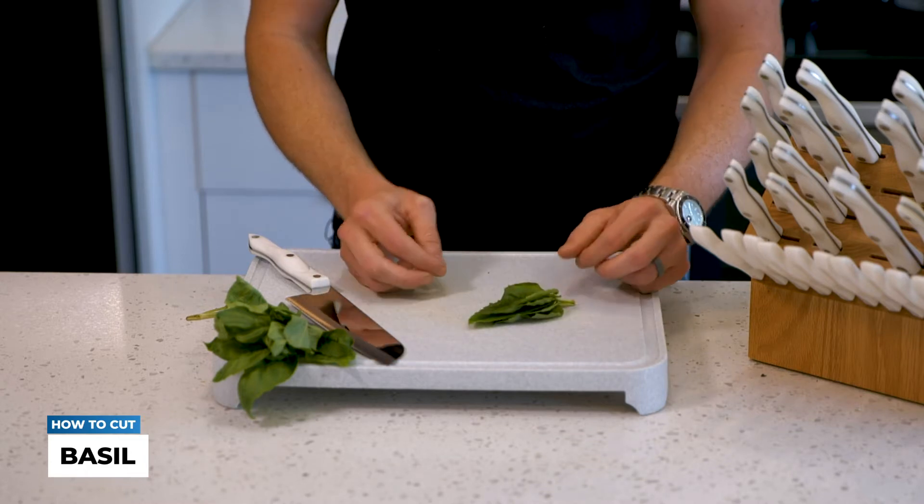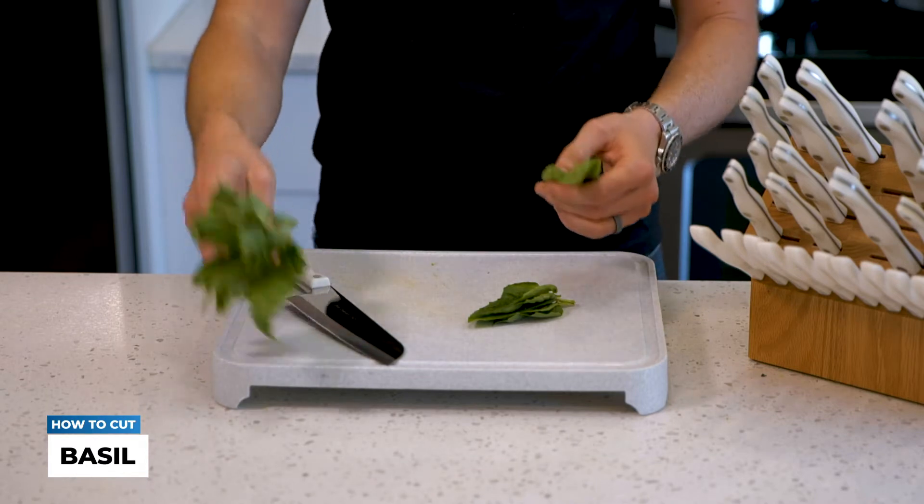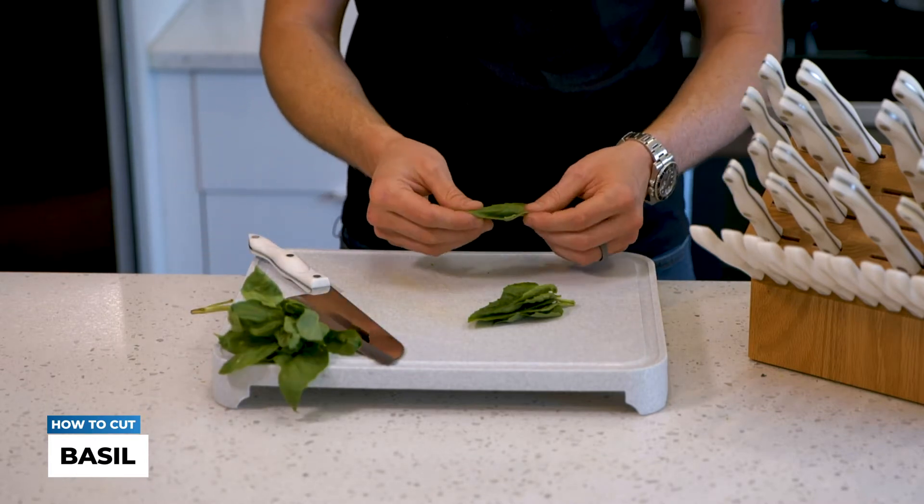It's really designed for leafy greens such as basil leaves. This is a great way to add basil to a salad, to a cocktail, or even to a pizza.